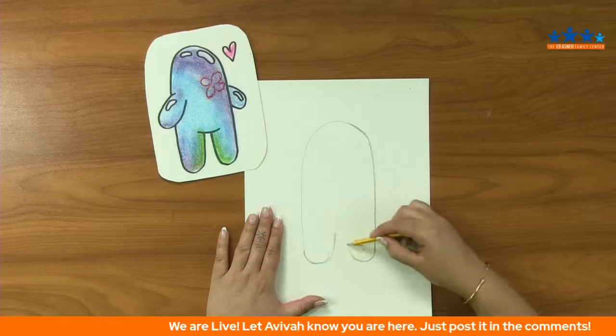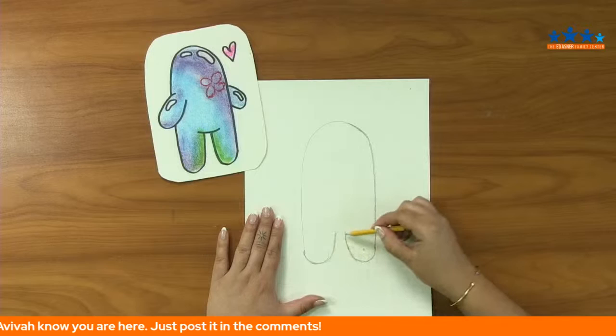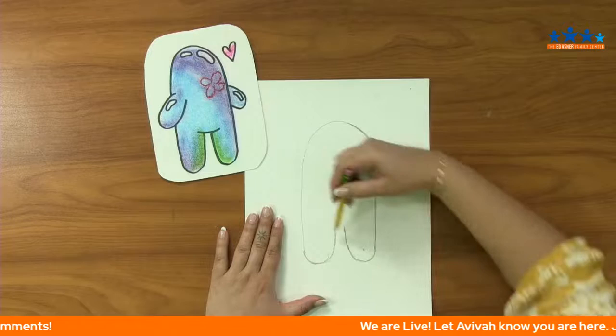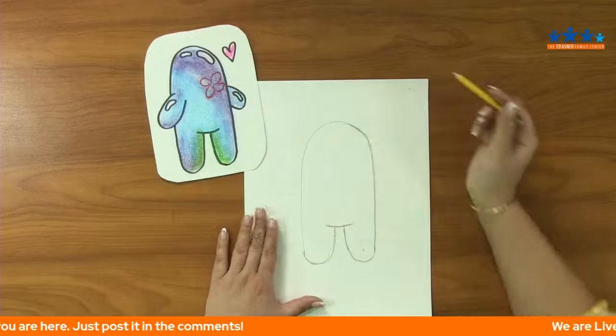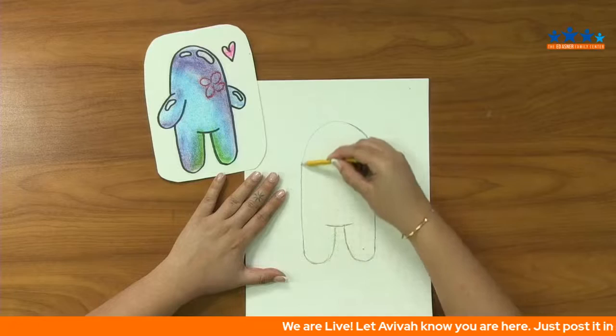It almost — not to get all dark on you folks — kind of looks like a little bit of a gravestone shape here. We are going to take this nice upside-down U and kind of curve it around at the edges for some nice rounded feet. He's a bubble, so we're not going to have any pointed shapes here — really trying to keep it nice and round. We're going to bring our legs up to the center, getting slightly closer as we go up, still keeping it nice and round, no straight lines. And we're going to give him a nice little tummy line right here.